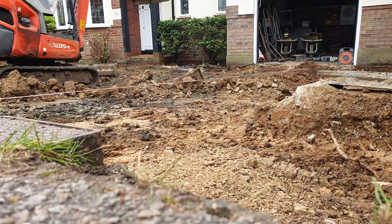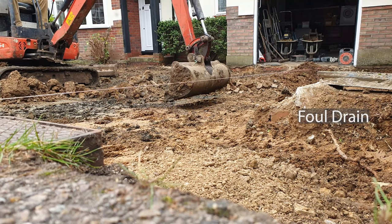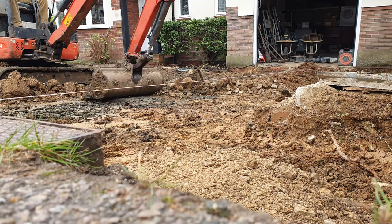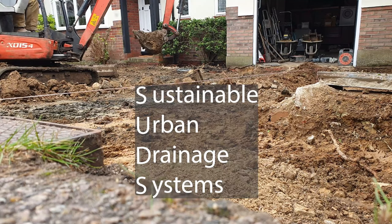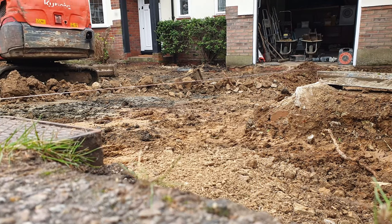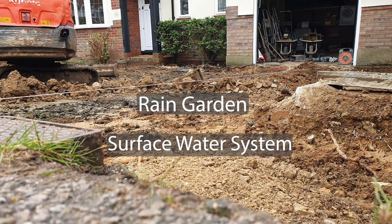At this stage drainage is installed. On the right hand side of the screen is a foul drain inspection chamber taking waste from the house to the main sewer. The water running off the new driveway cannot be connected to this drain, nor can it flow onto public paths or roads without prior planning consent. To comply with SUDs, or Sustainable Urban Drainage Systems, the water runoff from the non-permeable driveway has to drain into the ground on site. This can be in the form of a flowerbed known as a rain garden, a separate surface water system, or a soak away.